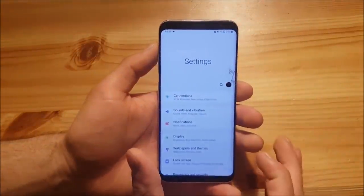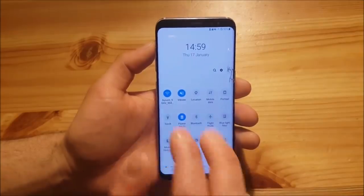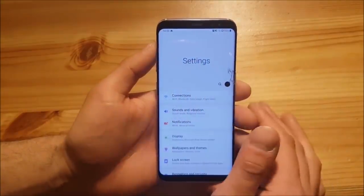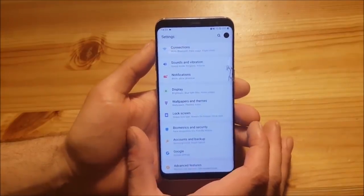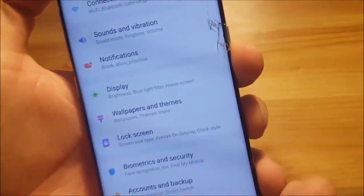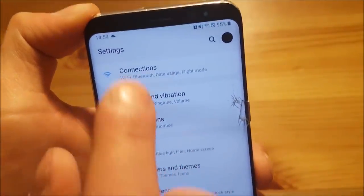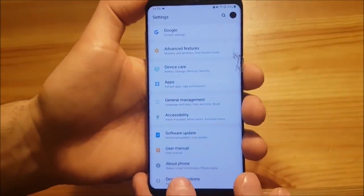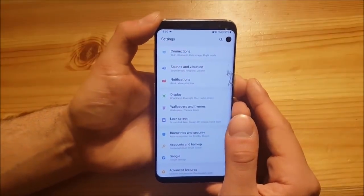Now let's talk about the settings. The settings app looks pretty similar in concept to the notification panel — information at the top, interactive elements at the bottom. You can scroll up to get the older look similar to Oreo. The icons have been changed again, and there are now bubbles grouping related settings: for example, sounds, vibration, and notifications share a bubble, while software updates, developer options, and about phone share another. This makes settings much better organized than on Android Oreo.